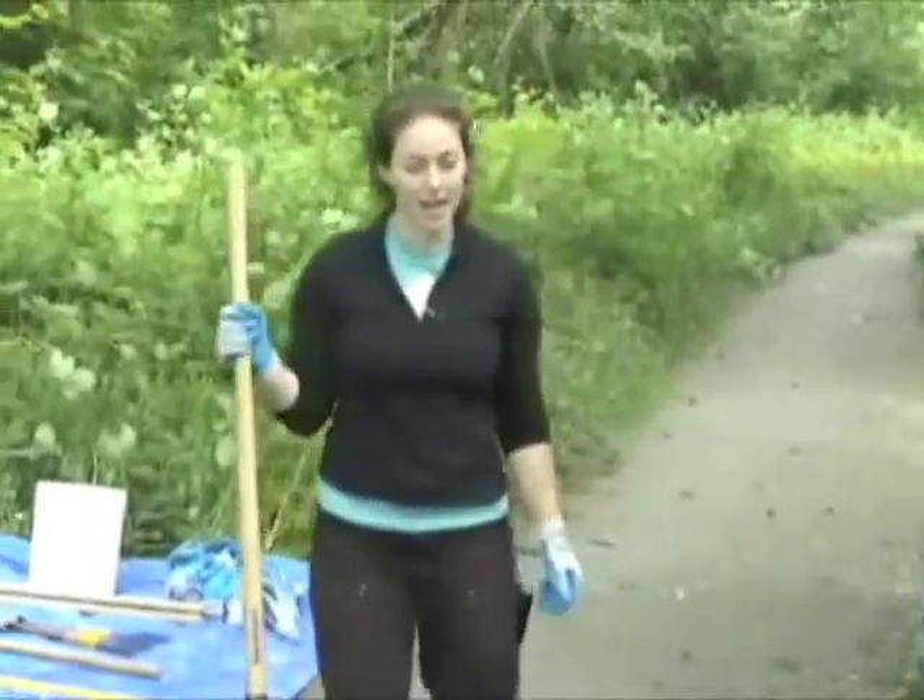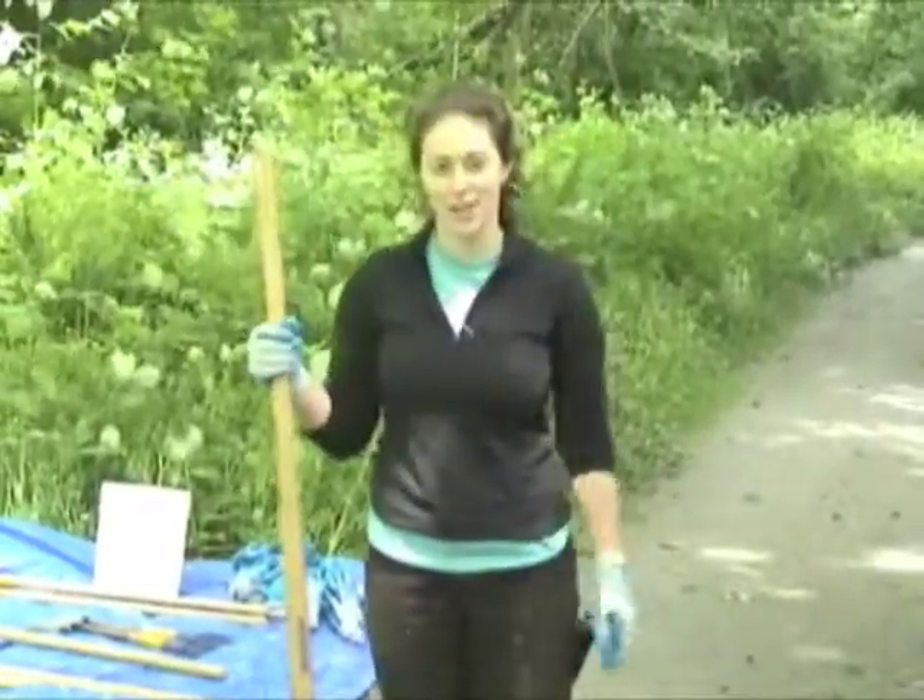And that covers the two basic lopper and shovel safety talks.